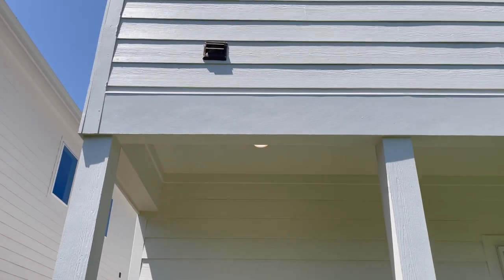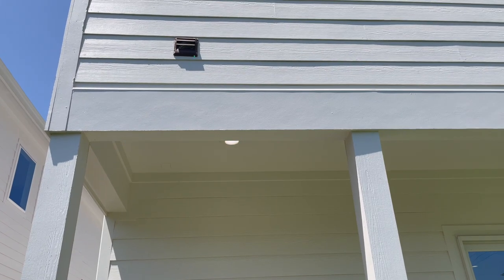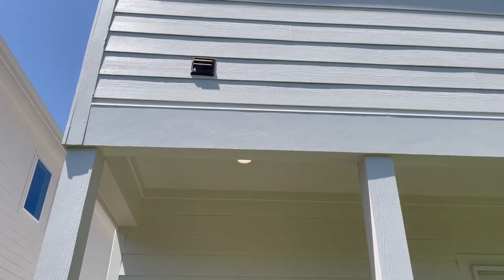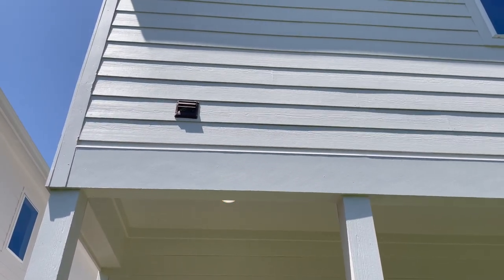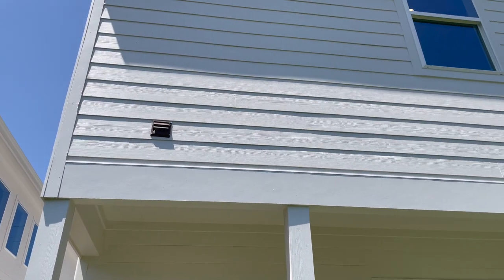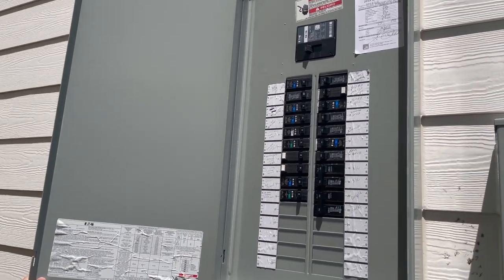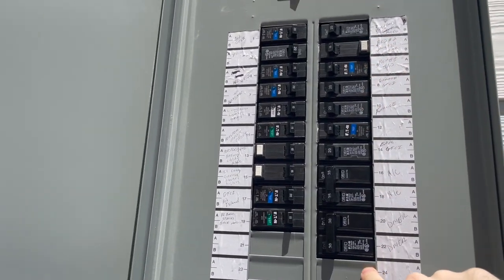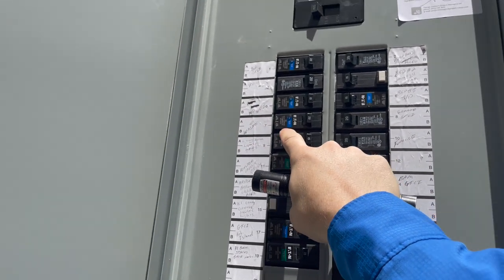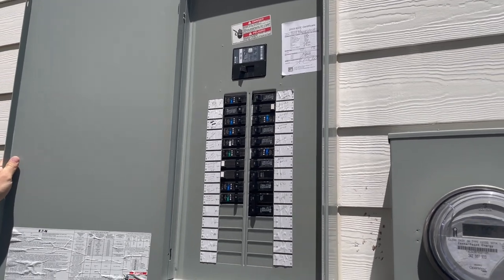You're going to write this up often — no one ever does it, but this should actually be installed on Hardie block with a Z flashing above it. Nobody in Houston installs it though — I think I've seen it done correctly only once. Another thing we always do is go through and test all the AFCIs. You can see that this AFCI is already broken — a pretty common find on every age of property. We'll recommend replacing it.